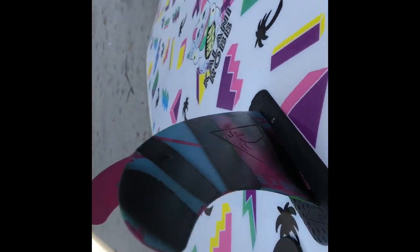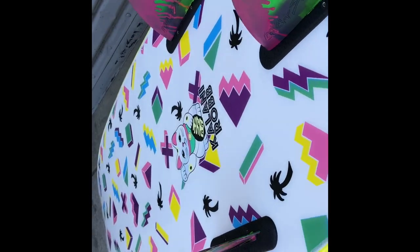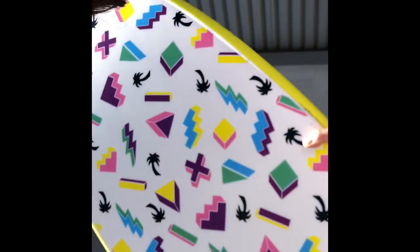Everyone out there can do this themselves — so this is how you do your fins. Hope you liked it. Subscribe if you want — I'll be giving you more tips on things we do here at Catch Surf and more ways to customize your board so you can look a little different from everyone else out there.